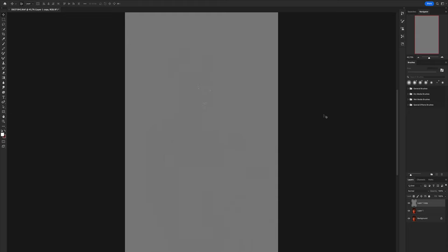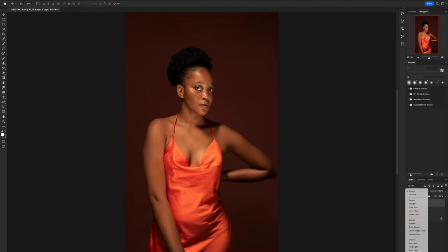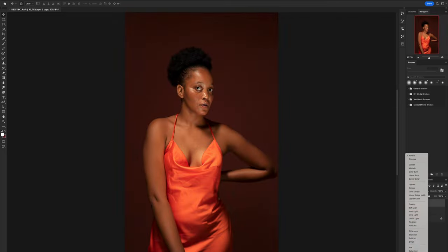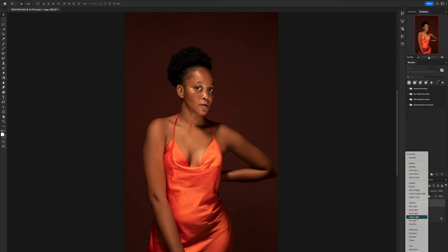Now you'll see the image looks a bit grayish — don't worry about that. Come to your blending modes and go to Linear Light. The other modes will not restore the image, only Linear Light will fix it. Select Linear Light and voila!